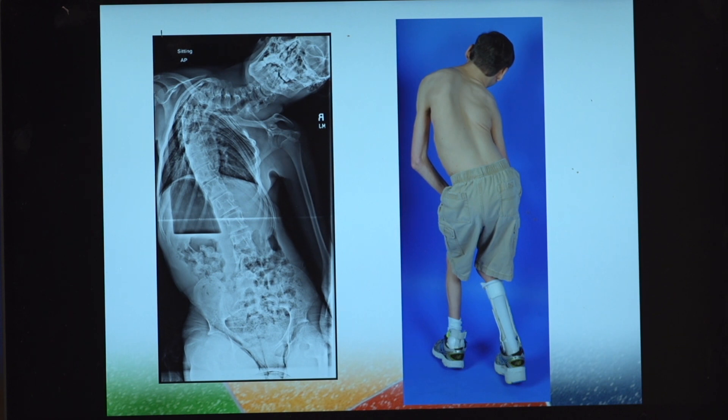This patient has severe neuromuscular scoliosis associated with the underlying diagnosis of cerebral palsy. This is the x-ray the patient presented with and this is the patient's presenting clinical photo. You can see significant trunk shift, significant shoulder asymmetry, and the prominence of the kyphoscoliosis represented in the x-ray.